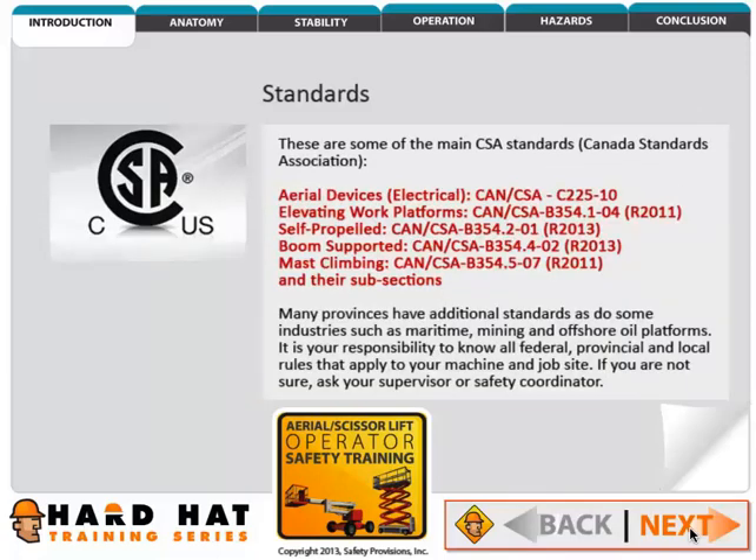These are some of the main CSA standards. Many provinces have additional standards, as do some industries such as maritime, mining, and offshore oil platforms. It is your responsibility to know all federal, provincial, and local rules that apply to your machine and job site. If you are not sure, ask your supervisor or safety coordinator.